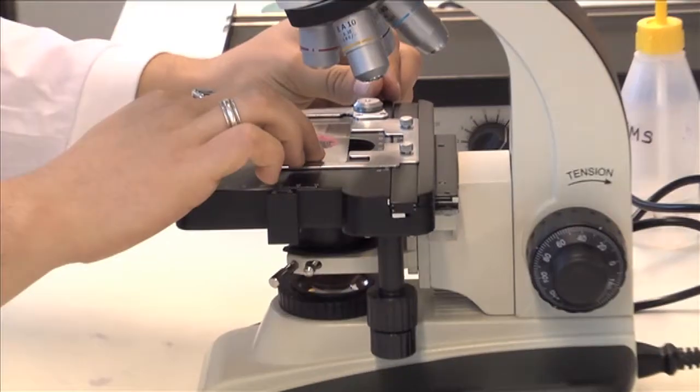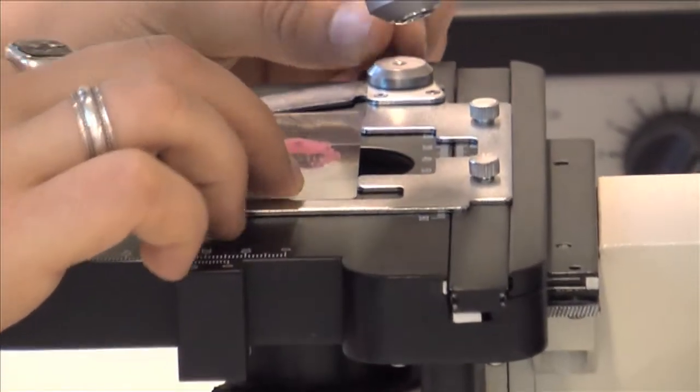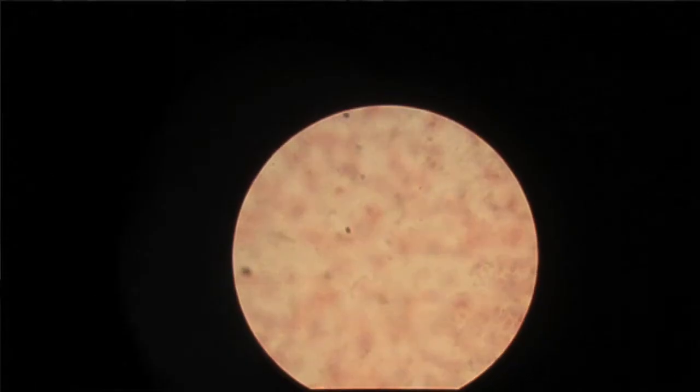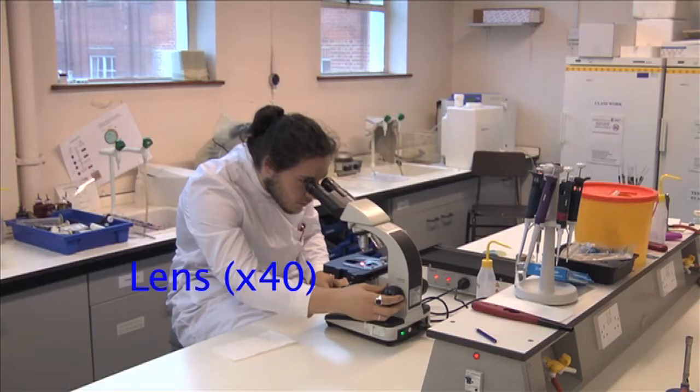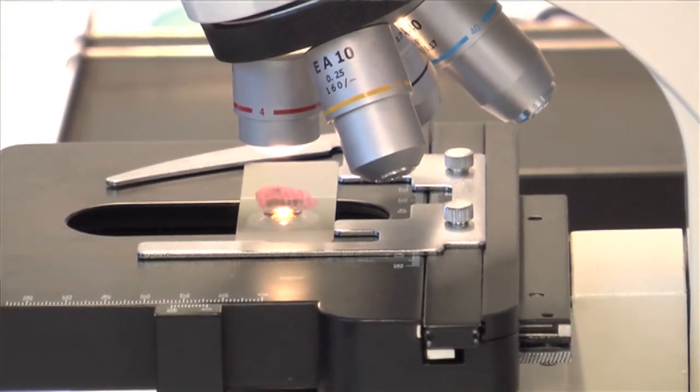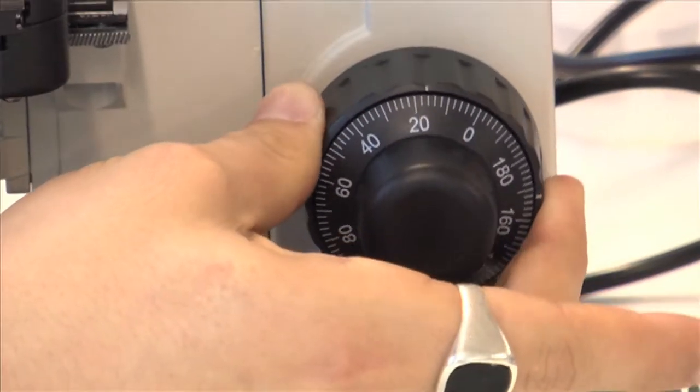Place the slide carefully onto the mounting stage. Be sure to start on the x40 magnification, or the red striped lens. Focus using the coarse focus — that's the outer ring — to get the sample into view. And then use the inner knob to fine focus and get a better picture.